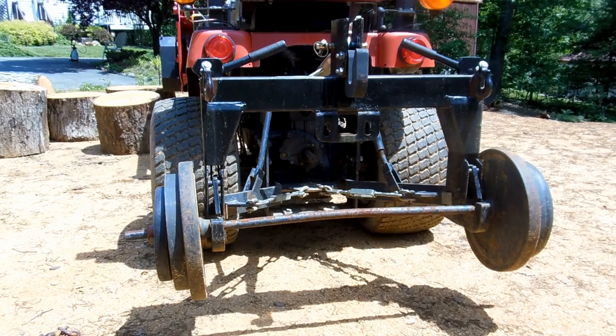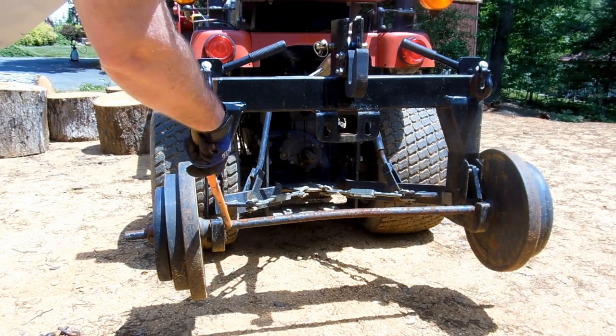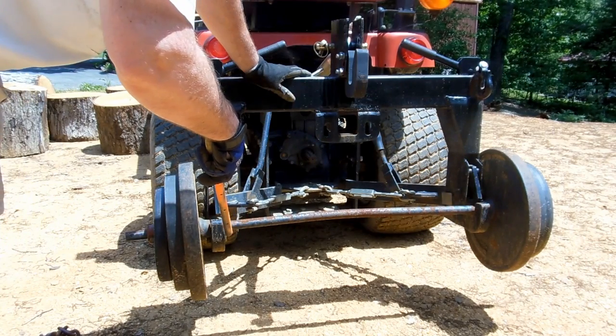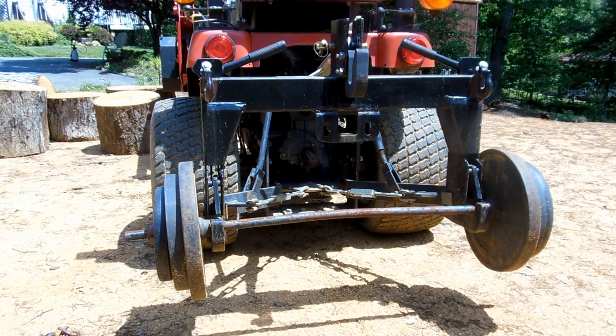They just mount onto your 3-point hitch and then you can just drop your attachments into them. What you probably want to do is make sure that your attachments are going to fit. This particular unit is 27 inches between the inside where your lift pins go. One problem I had with a tow-behind plow was that it wasn't quite wide enough, so I had to get some longer lift pins, and that solved that problem.